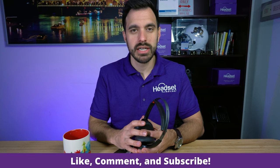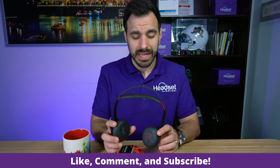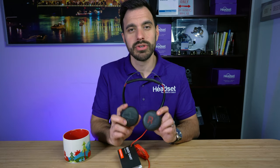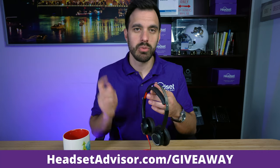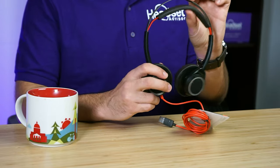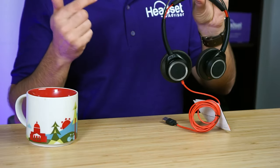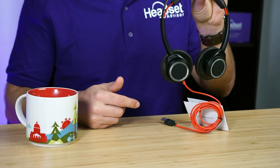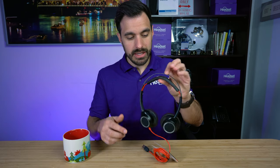If this video is helpful, please hit that like button and subscribe to our channel — we're constantly putting out new headset review videos. We're also giving away this product after we're done reviewing it, so go to headsetadvisor.com/giveaway. There aren't a lot of people on that list, so your chances of winning are very good.